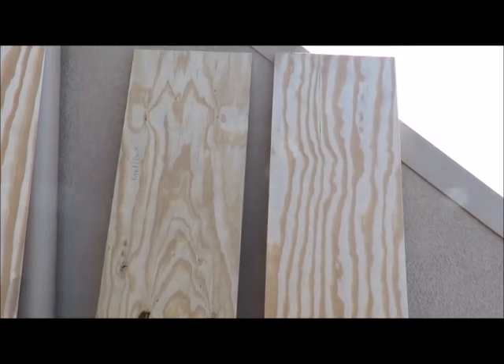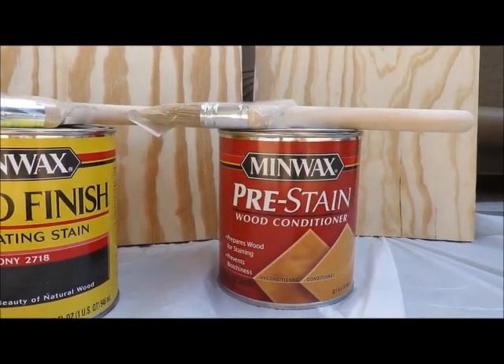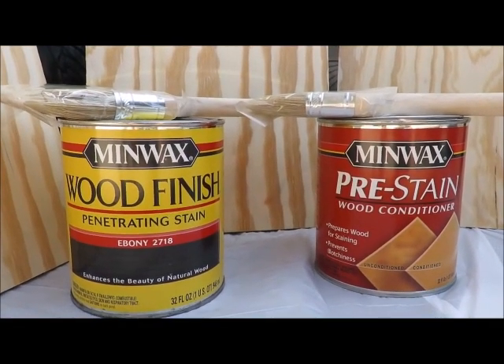When working with plywood, there's going to be one side that's perfect and then one side that has knots, so whichever side you use is up to you. I'm using wood conditioner and then wood stain.